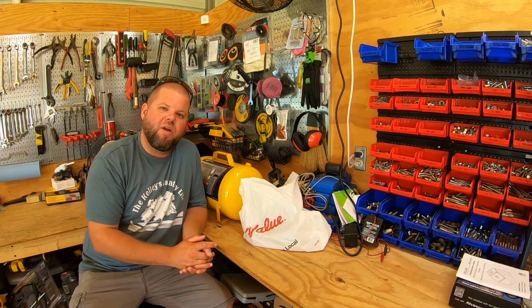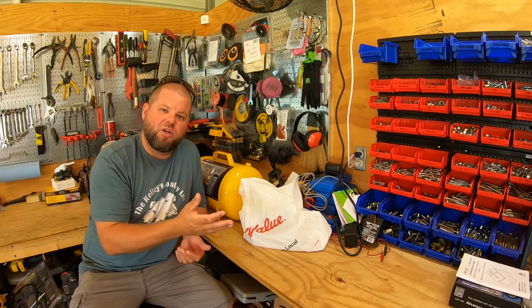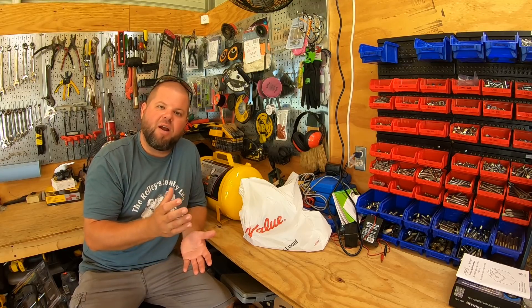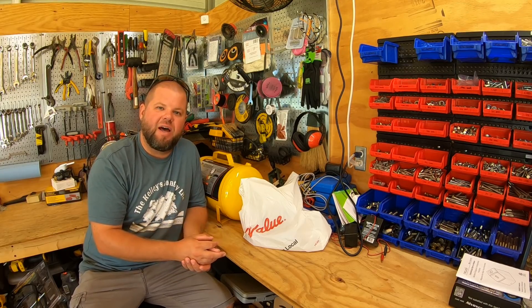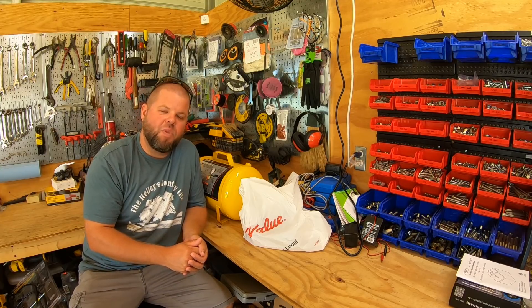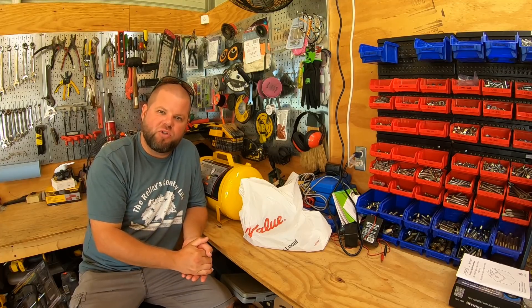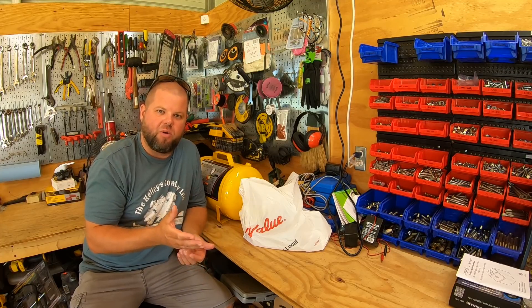This is going to reduce the life of them, damage them - it's not good for seals, internals, all that stuff. The other issue is because it's such a long run of air hose, I'm getting a significant pressure drop. Typically I run these air nailers around 90 to 100 PSI, but I'm having to bump the pressure all the way up to 120 inside the shop because of the loss of pressure going out there, the restrictions in the hose, and lots of different variables.